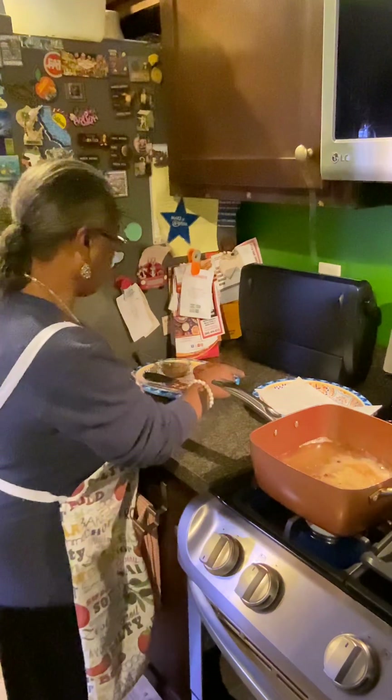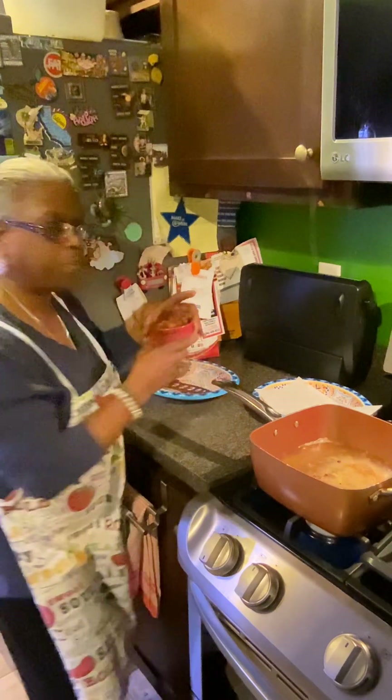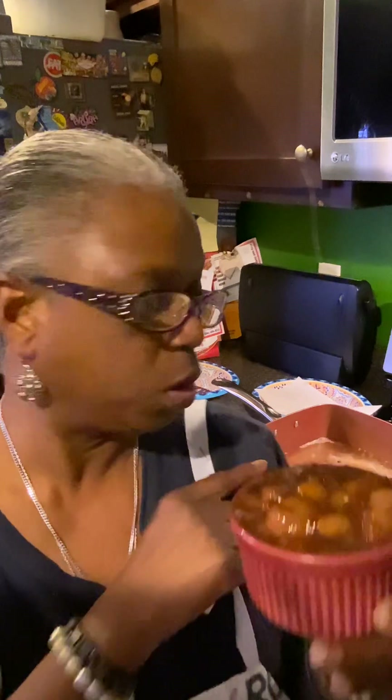Just to talk about my apples here from the other day — what I did was I doctored them up a little bit. When I heated them up, I sprinkled a little bit more lemon juice on them just to brighten them up, bring a little more acidity out and tamp down a little bit of the sweetness. Not that it was real sweet, but I just wanted to tamp down a little bit of the sweetness to balance with the pork chop.